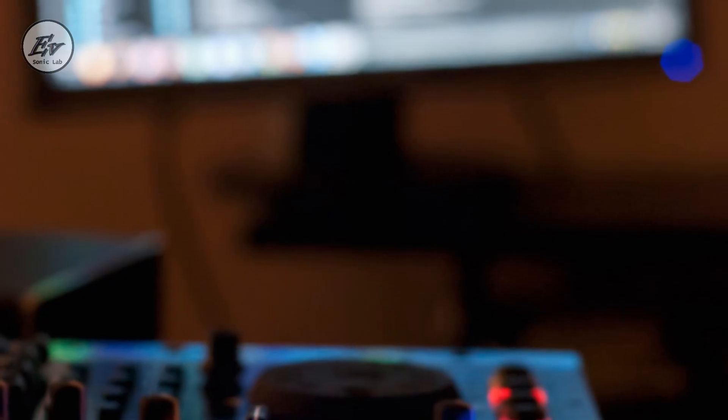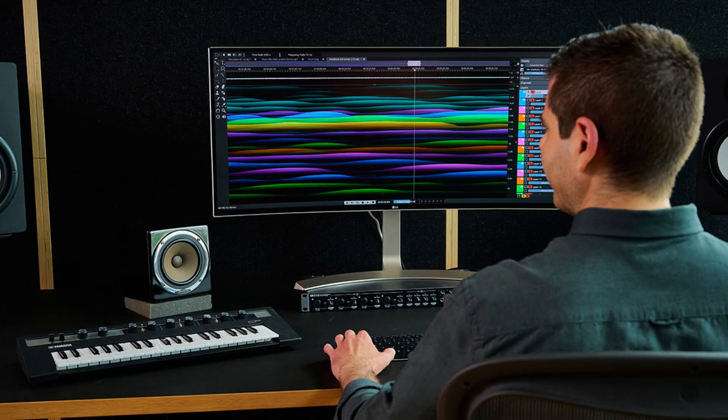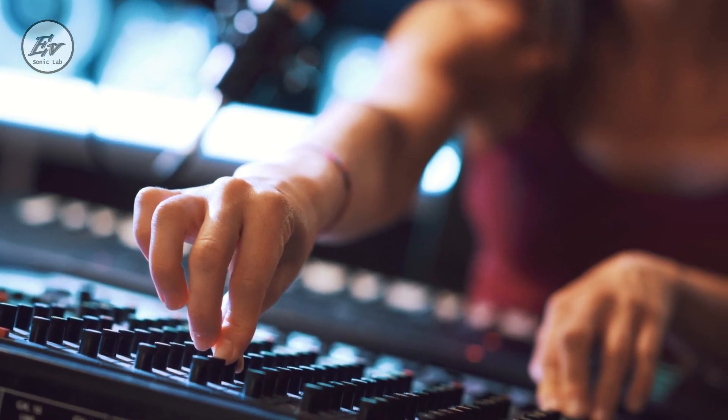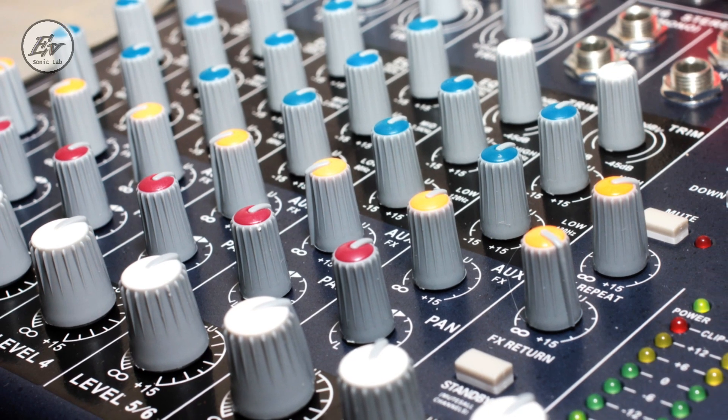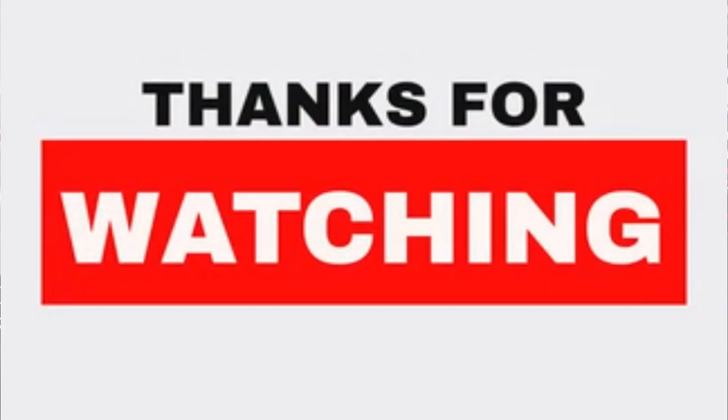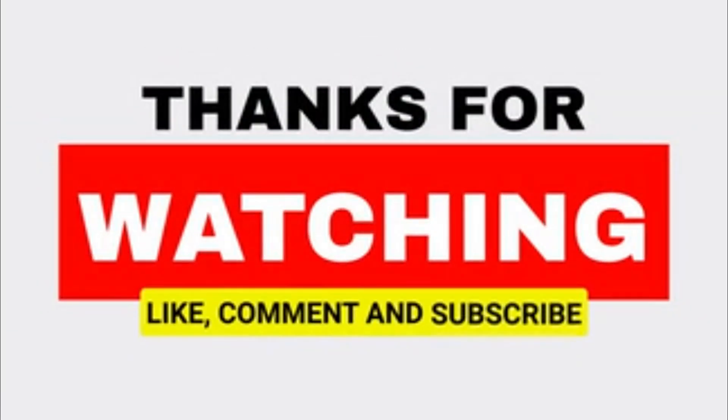With Steinberg Spectralayers Pro X, you can breathe new life into mixes and masters that might otherwise never see the light of day. Stay tuned for our next video where we'll expand on the mixturing puzzle. Leave us a comment telling us what you would like to see on the next EV Sonic Lab video upload, and please do share this video with anyone you know who is interested in audio.